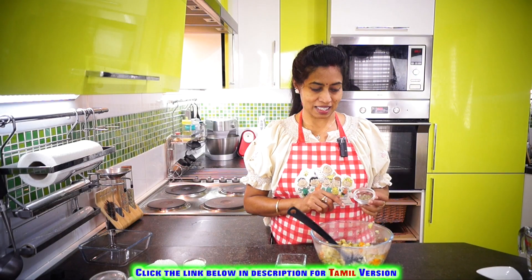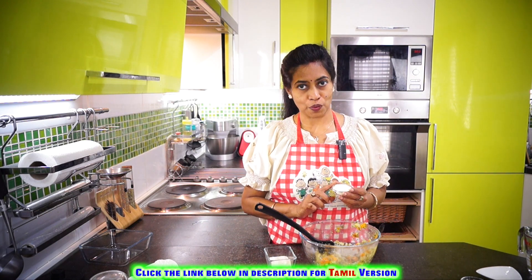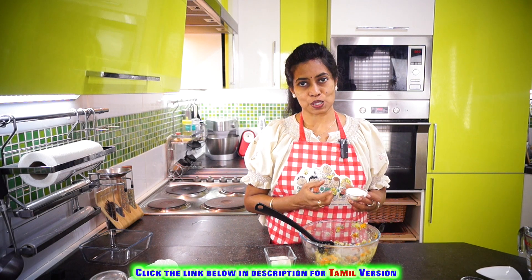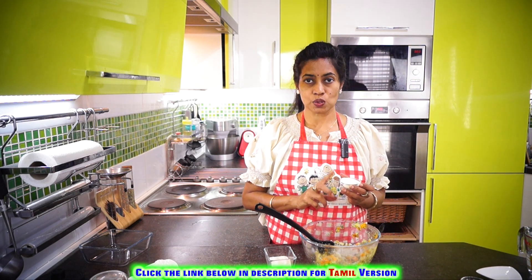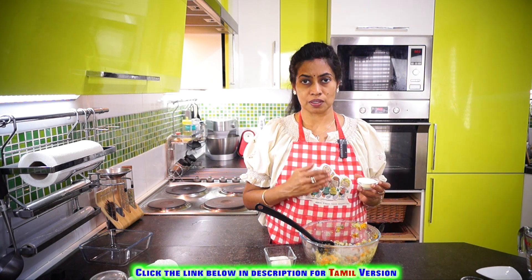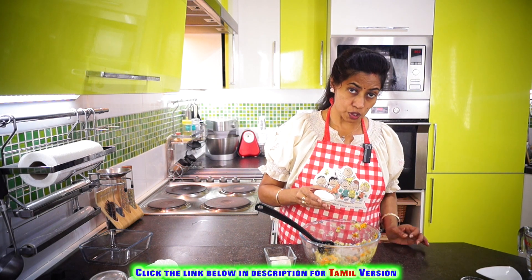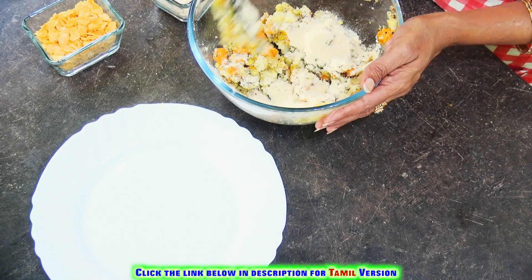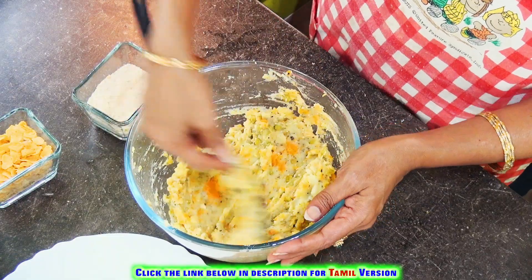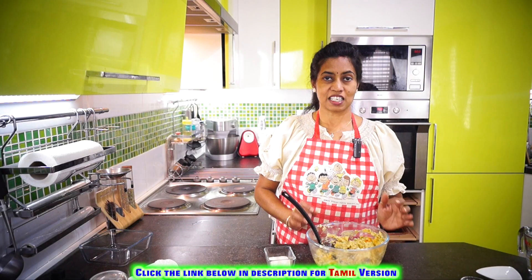Now add the dry basil. We're also going to add roasted Bengal gram flour to give some firmness to the nuggets. In case you don't have this, you can use regular breadcrumbs — breadcrumbs are simply plain bread that's been roasted and powdered. Add the roasted Bengal gram dal, then give it a good mashing and keep mixing it. And now the filling is done!